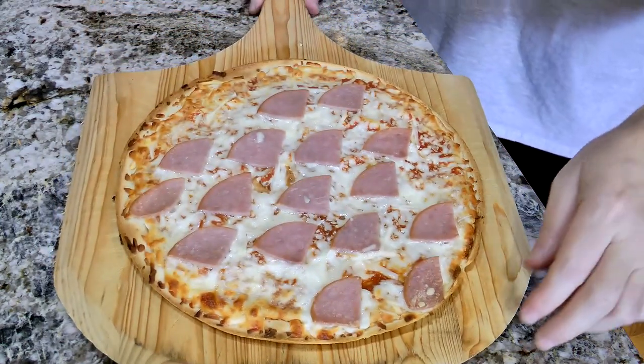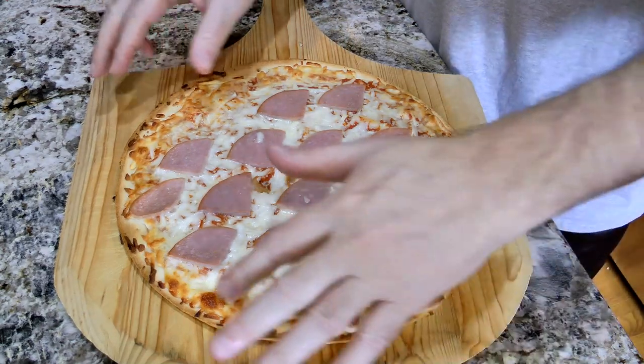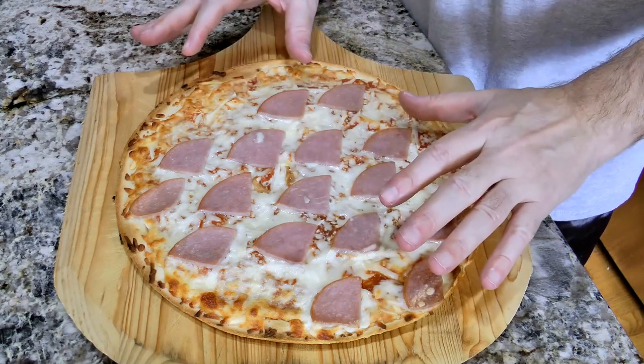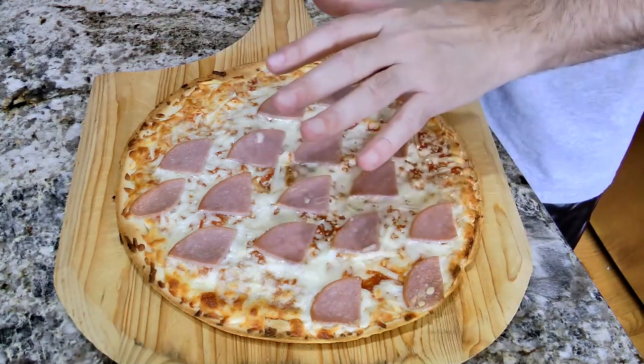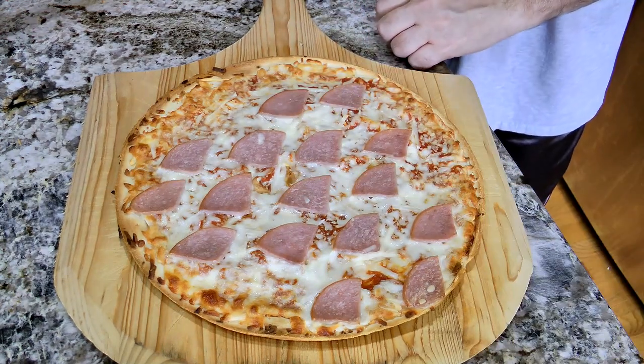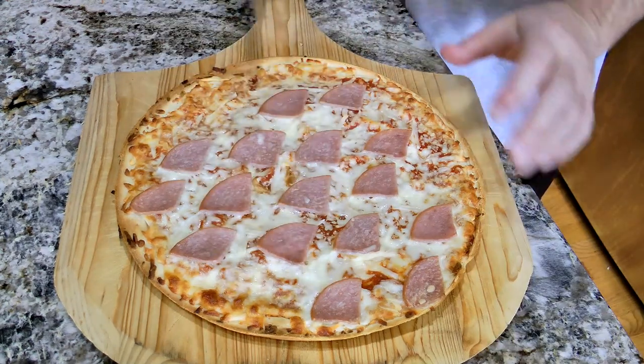There is the pizza out of the oven. You can see it's just browned around the outside and the cheese is all melted on top. I'm going to let that stand for five minutes, let it rest, and then cut into it. Okay, five minutes is up — let's cut into this.